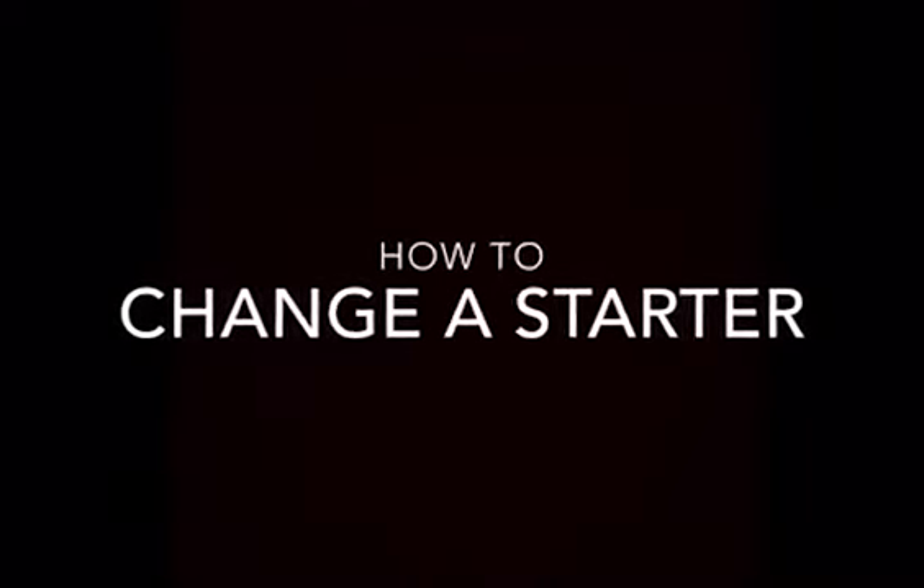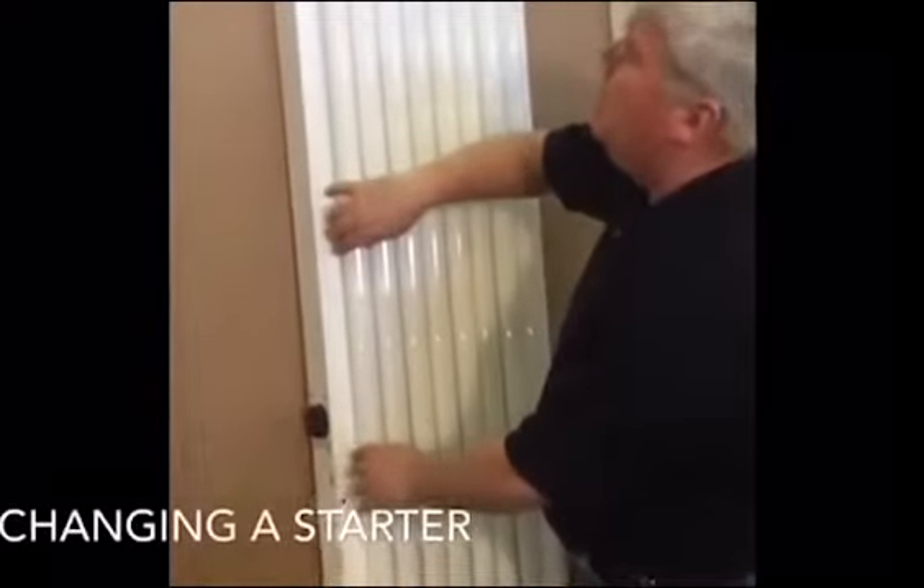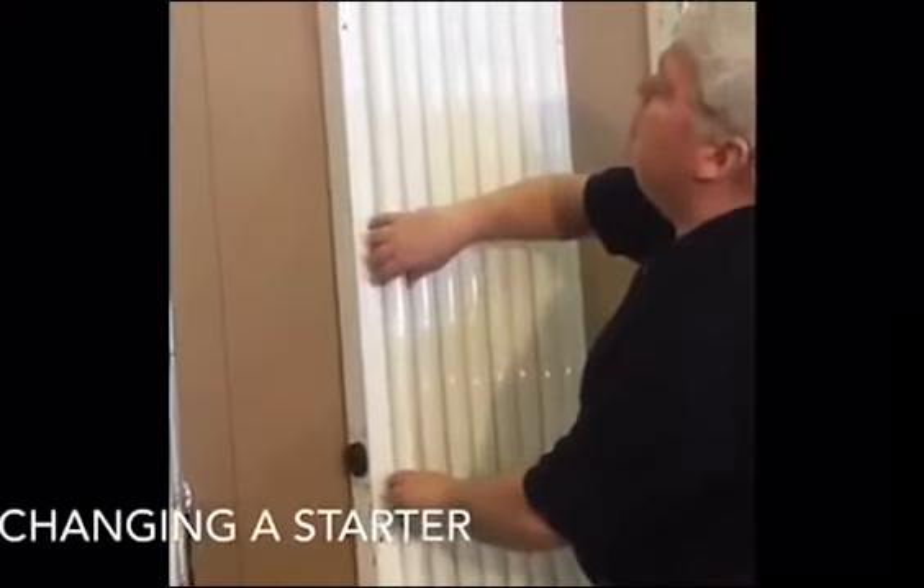How to change a starter. To change a starter, first remove the lamp in front of the starter.